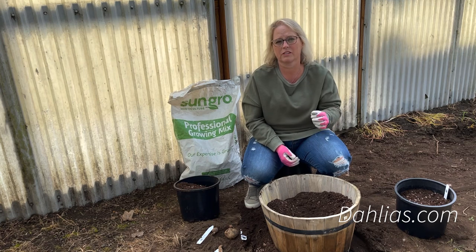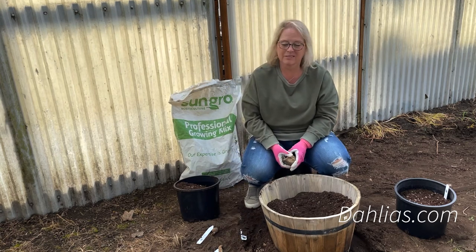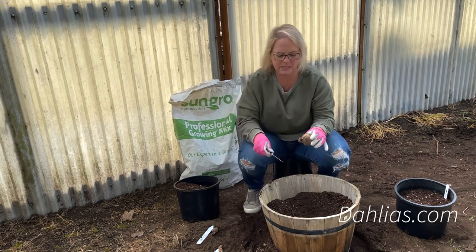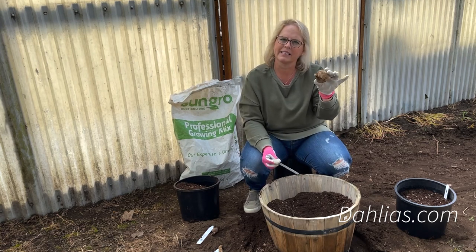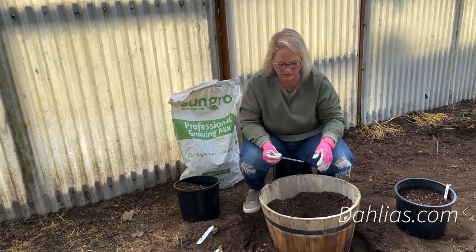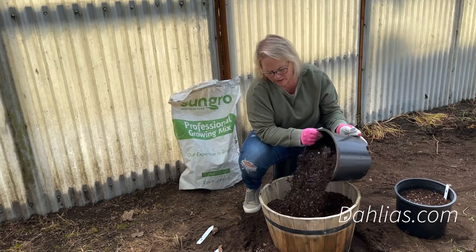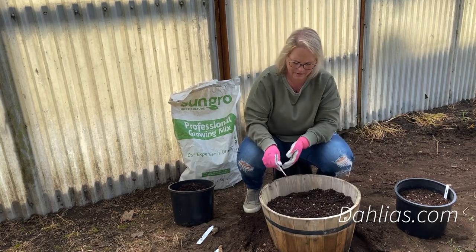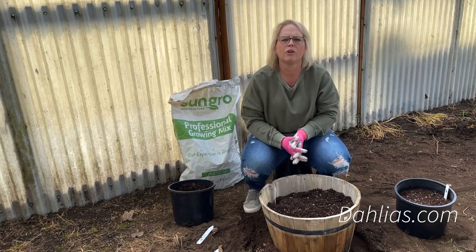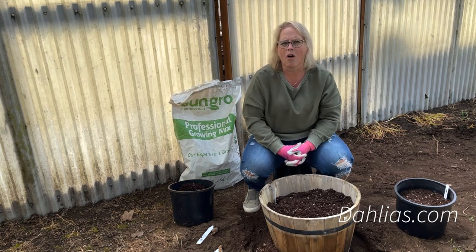We're going to plant our tuber — I recommend only one tuber in a barrel like this, and that might seem crazy, but it's going to grow big. This variety is Make-A-Wish, a nice little round tuber that's already got a nice little green sprout on it. I'm going to plant it four to six inches deep, lay it horizontally, and push it down into the soil. I'm going to cover it up with a mix of regular soil and potting soil, a good four to six inches deep, and put in my plant name tag so I know who's who.